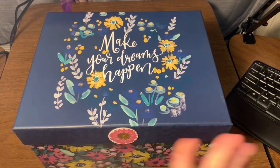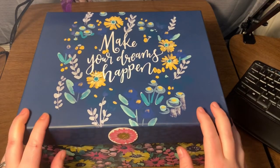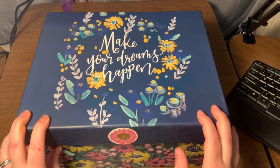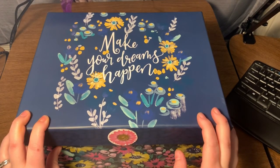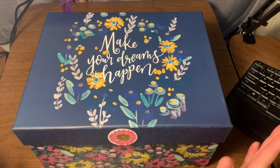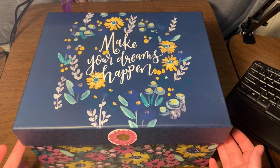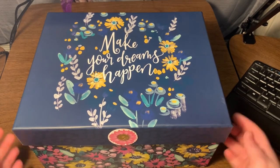Anyway, in this little segment of my channel — What's in the Box Wednesday — I will show you something new that I have recently got. It can be anything crafting related, and then I'm going to show you how it works usually. So for this week's What's in the Box Wednesday, we have...